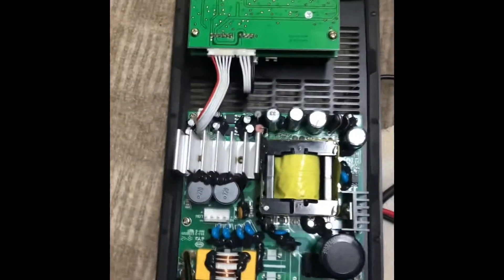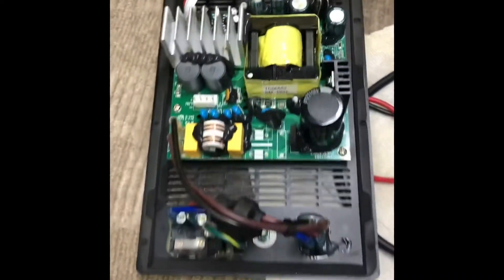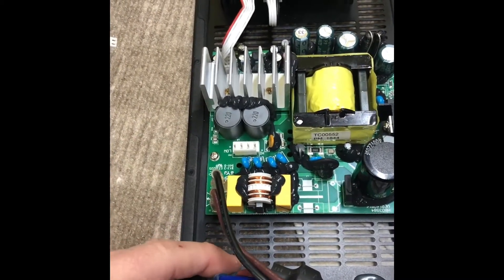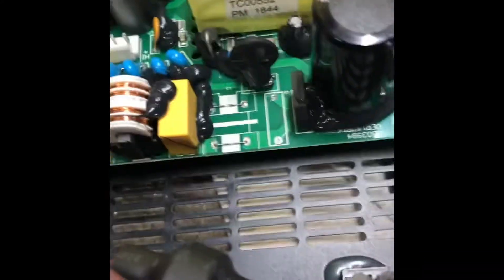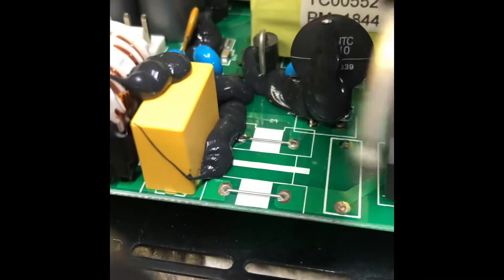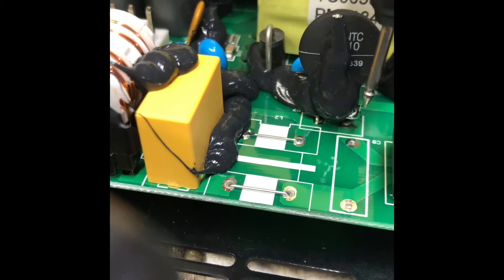You detach the speaker wires and then you've got this amplifier. The problem I thought it was going to be was a loose connection in one of these power wires coming in off of the switch, but that was not it. What it ended up being, when I traced it — and this probably pops up quite a bit — is this little capacitor right here.